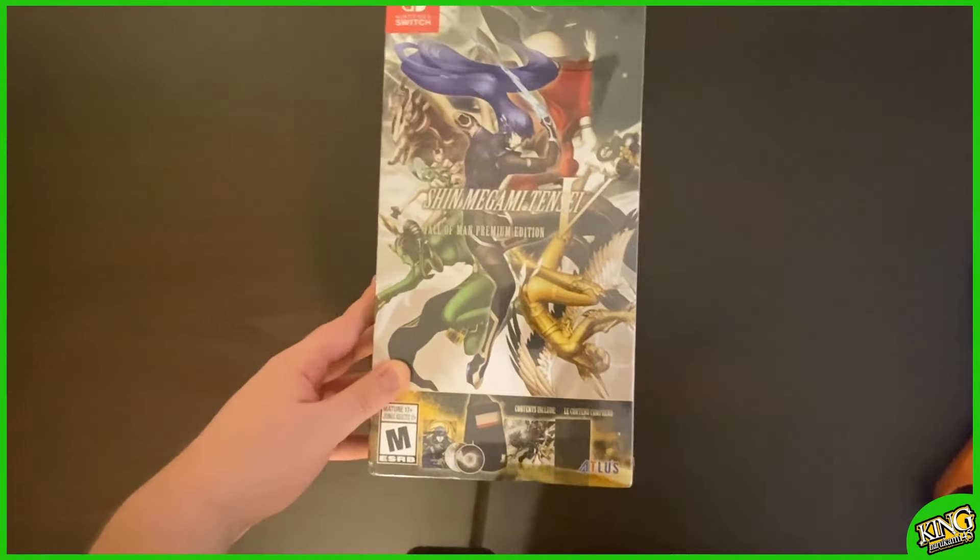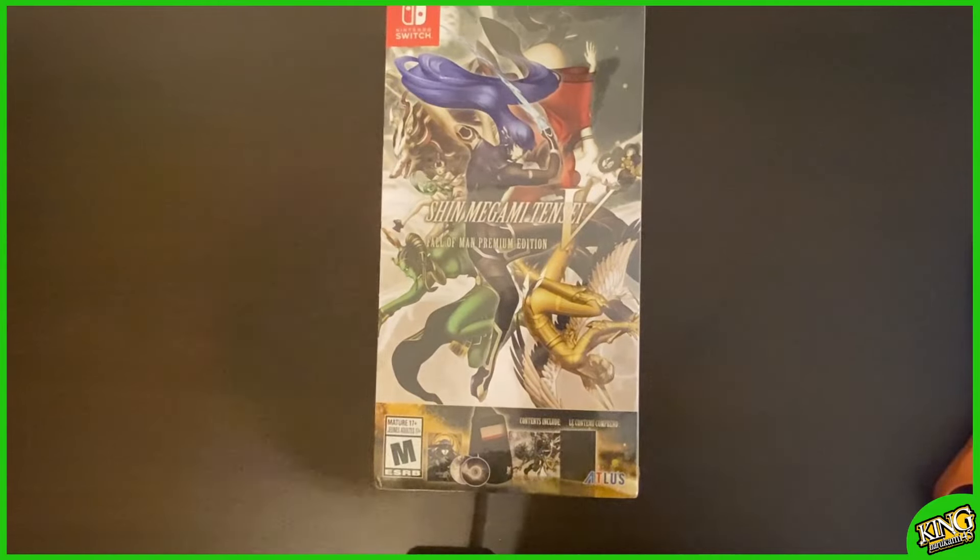Guys, it's finally time. Let's do a quick unboxing. Let's do this. Sit back, relax, and let's get it on.